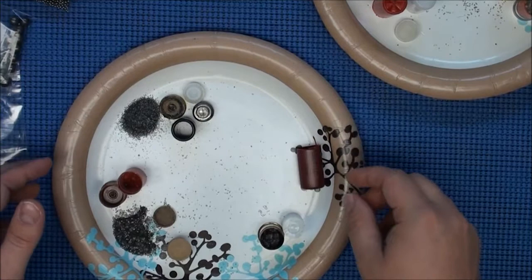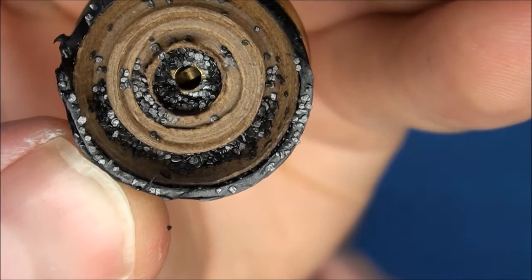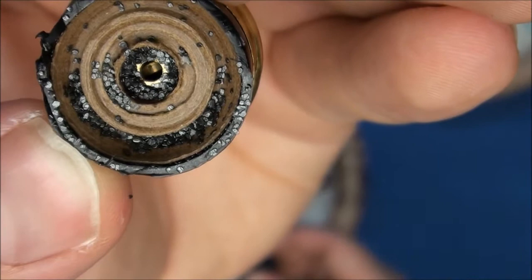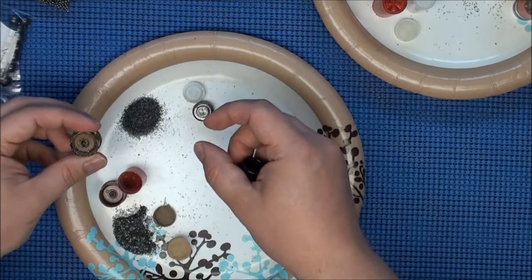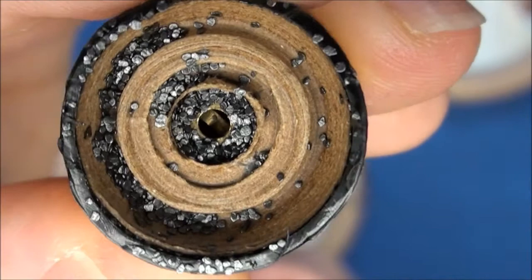Next we have the little Aguila slug. You can see the powder — it's the finest powder of any of them so far. I think the reason is it just doesn't have as much space inside, so they use a finer powder to put more of it in and keep it more dense inside. You can also see the primer pocket in there. That is the shell — it's real small.